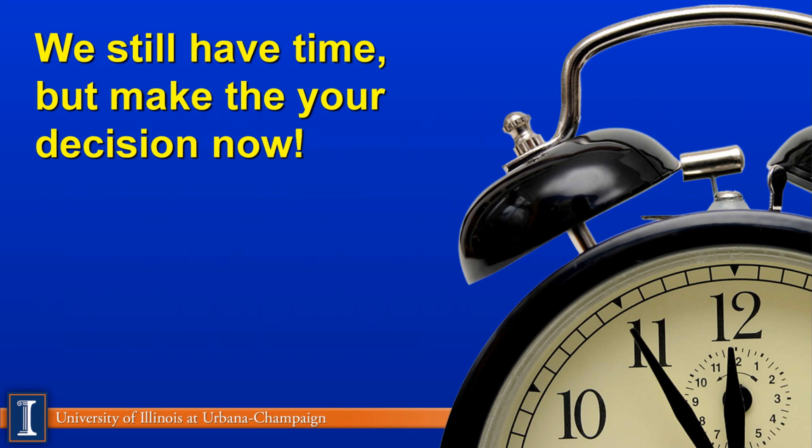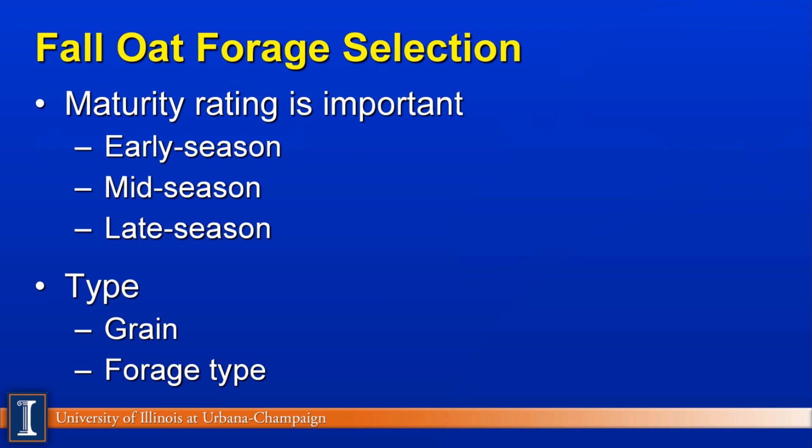A key factor is timing. You have to be sure you plant it on time. Certainly in Illinois with our drought conditions, August is going to be a key factor. There are different ratings on oats: cereal oats or grain oats — early season, mid season, late season — and also forage oats. Be aware there are different types of cultivars that you can plant.